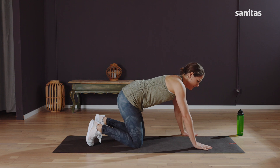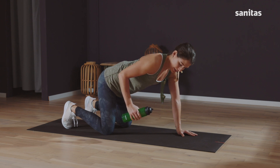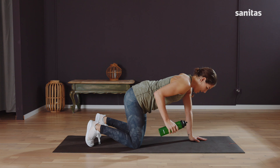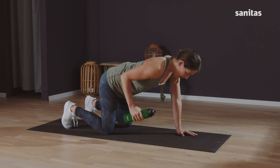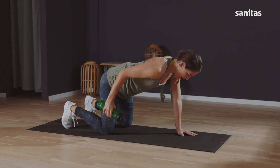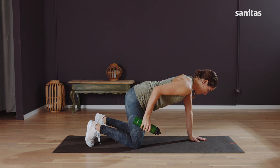Back on all fours. Pick up the water bottle again in the hand you started with. Fix your elbow in place — this time we move the arm back faster than in the first round. Back. Hold and release very slowly. Push your arm back fast, stretch right through, and slowly release. Hold the tension and slowly release. Two more. Last one — release. Good. Put the water bottle down.